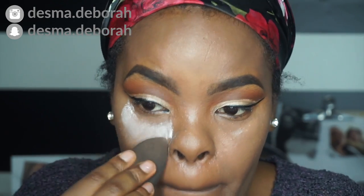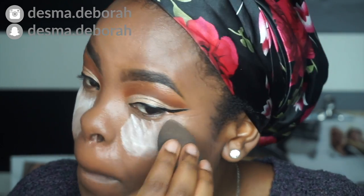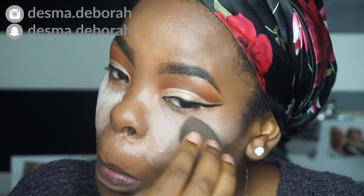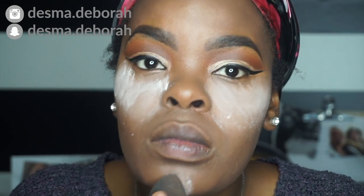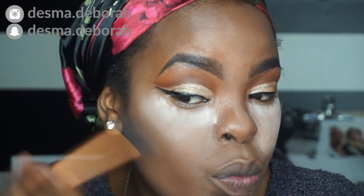I'm baking with Air Spun translucent powder. I don't bake all the time, but when I do bake, y'all know I bake. And then I'm going in with the contour.